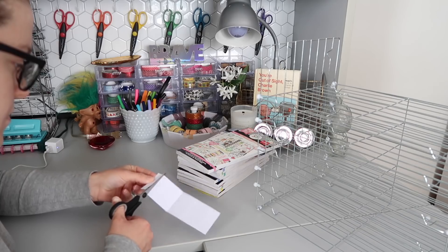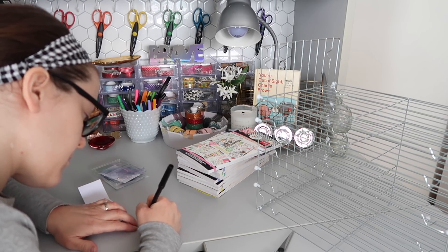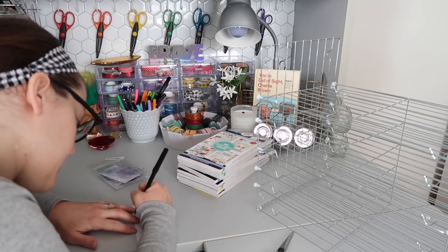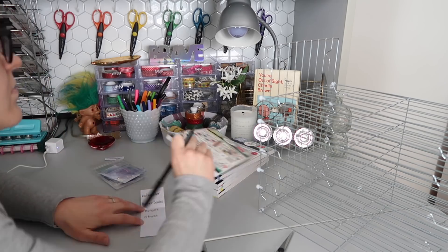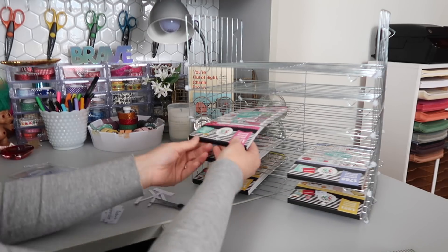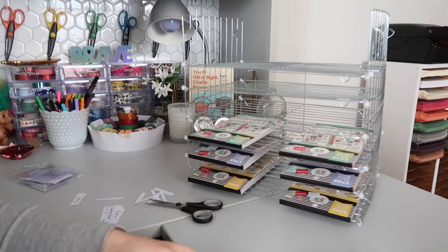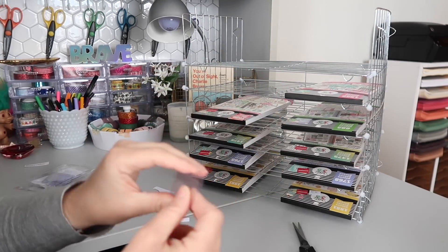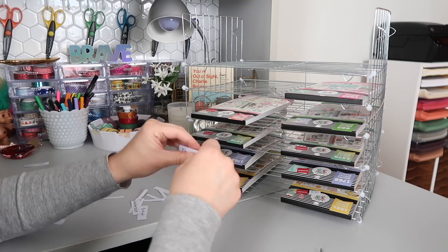This next step is optional but I really like how it looks. I took some clear index tabs and started writing down the different names for the books on them. One challenge with Happy Planner stickers is you can't tell what you have unless you're looking almost at the top. I took the clear plastic tab, inserted the little piece with the name written on it, and folded the tab over so it hooks onto the wire rack.